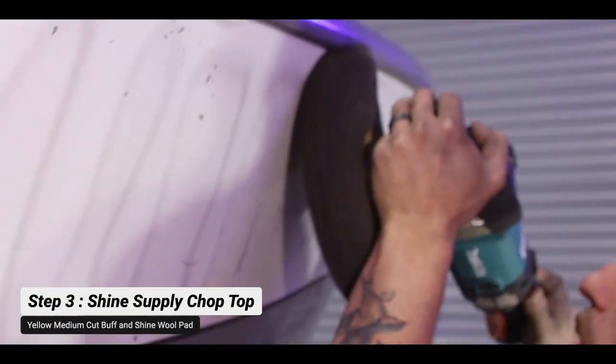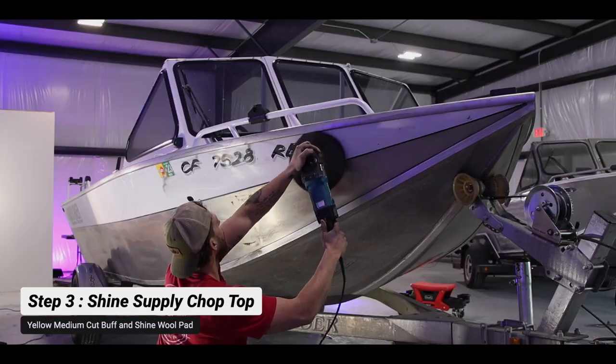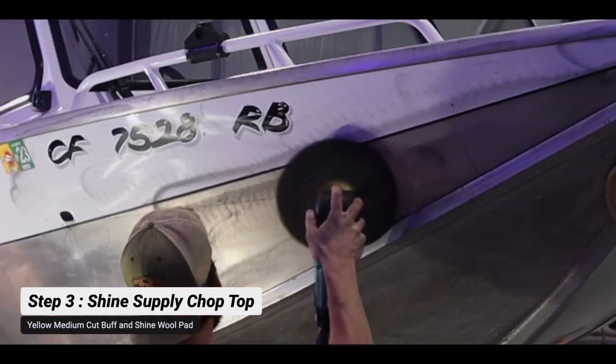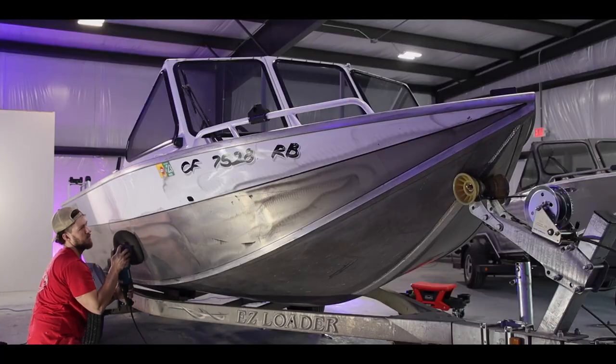Shine Supply Chop Top is a great diminishing abrasive compound — it's more of a medium cut compound to remove the light oxidation on the paint of this aluminum boat. It gave us a near-perfect finish, and the only thing left is to give it a light polish.